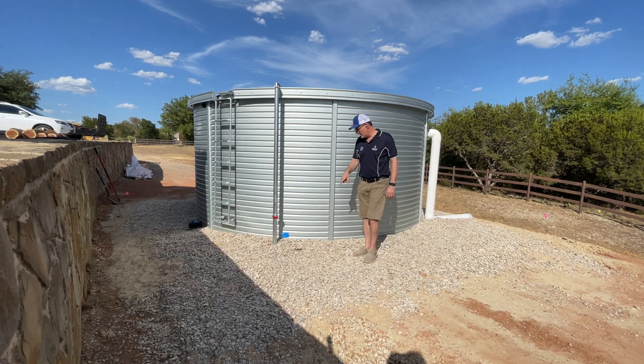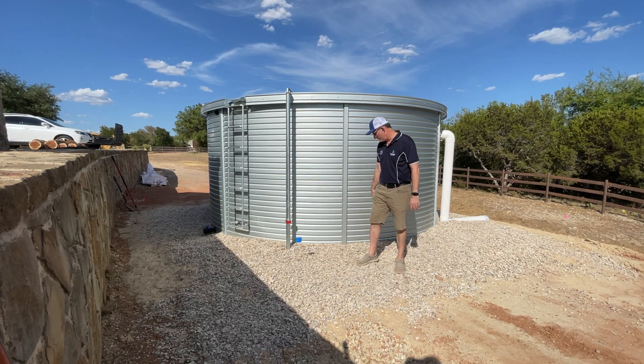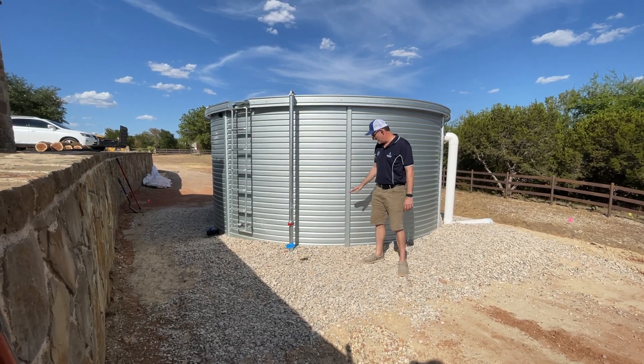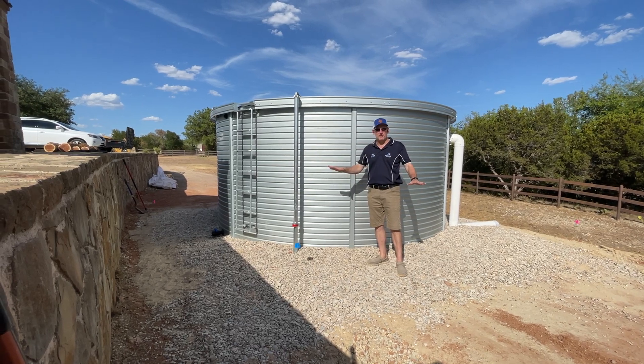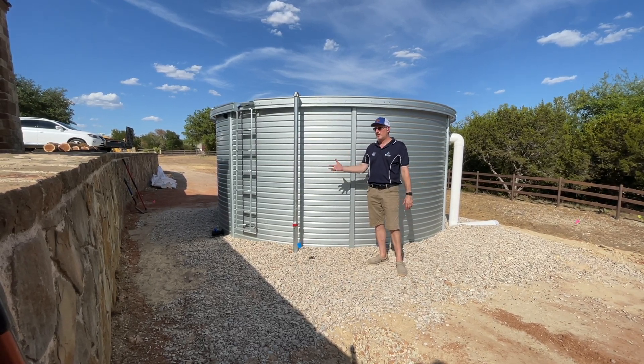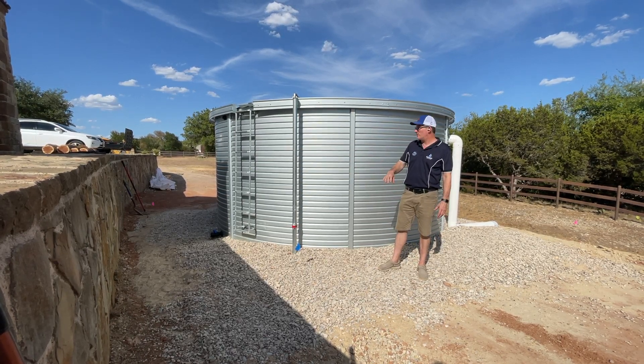The tanks come with a bubble gauge. They put about six inches to a foot of water in this tank right after they finished it, so that prevents the liner from being displaced during heavy wind immediately upon completion of the Pioneer tank. That's a process that has to take place.